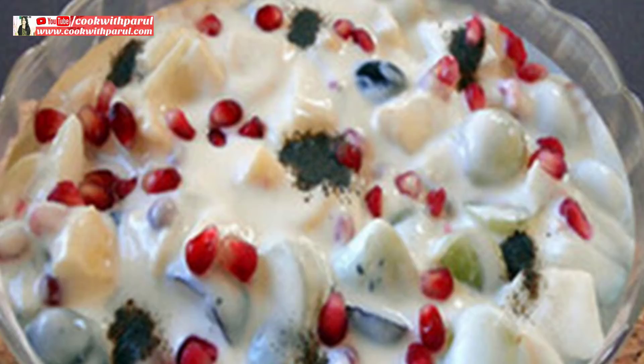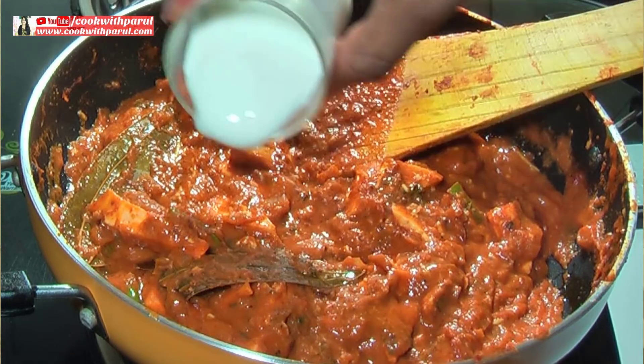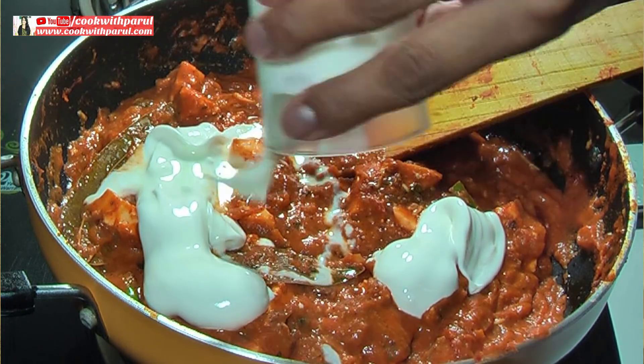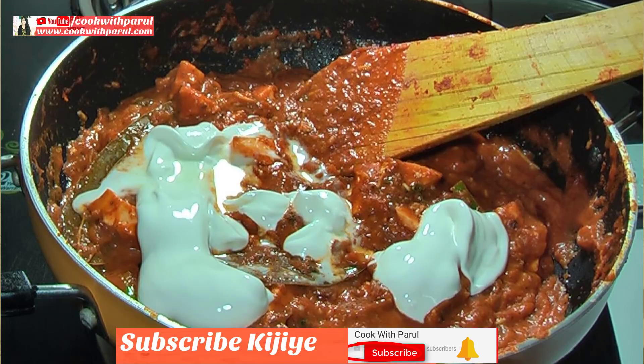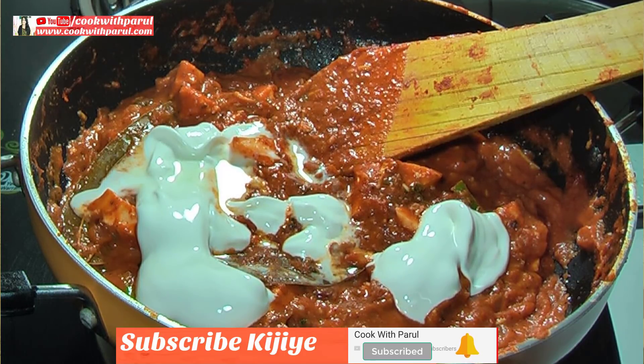You can make fruit cream and desserts with this cream. This cream will be very good. Any restaurant-style dish, like paneer or any other dish — all of them need cream. This cream will be very good.